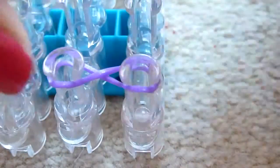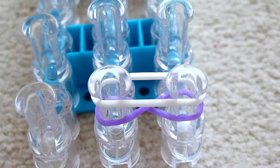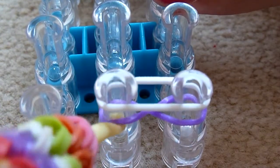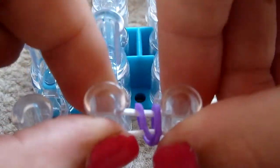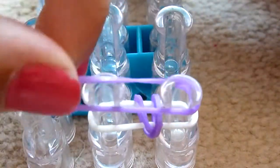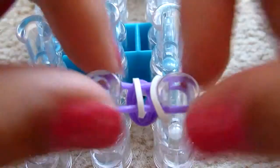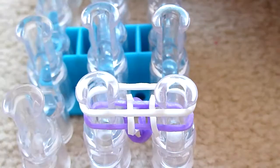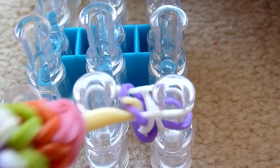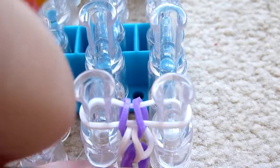So make a figure of 8 with your first band. And then put your next band on top. Get your hook and hook the bottom one over. And push down. Now put your next band on. Pull the bottom one over. Push it down. Put your next band on. Pull the bottom one over on both sides. And push it down. So as you can see it's starting to form the single chain.